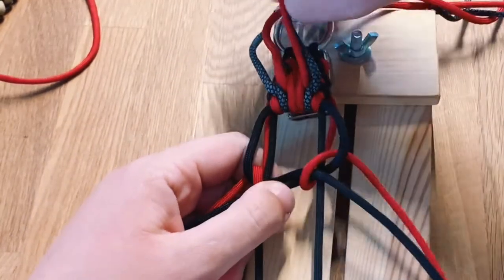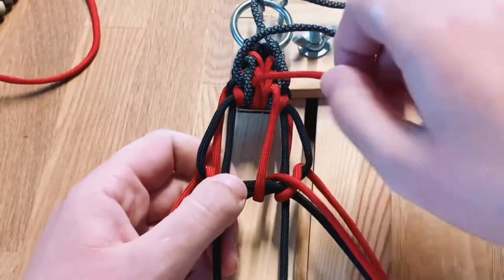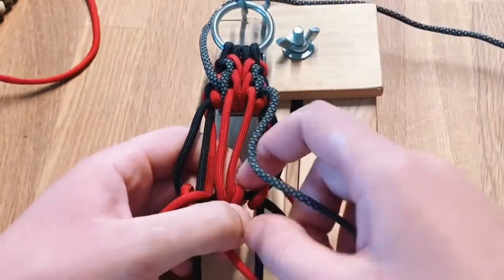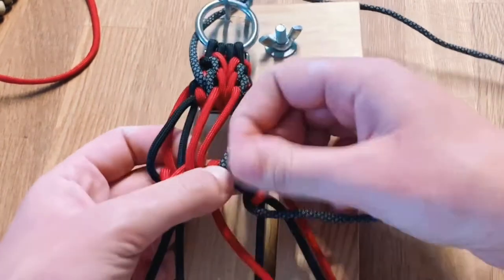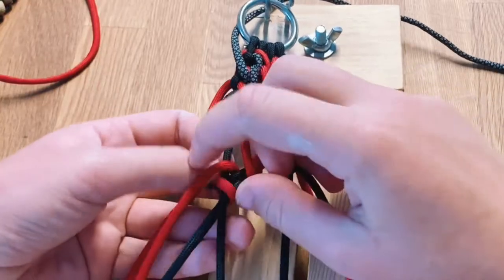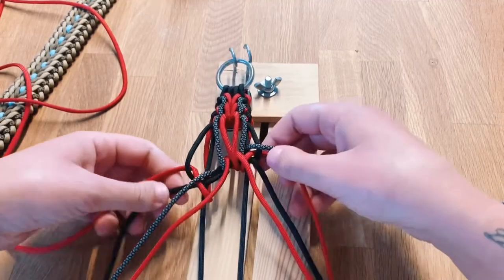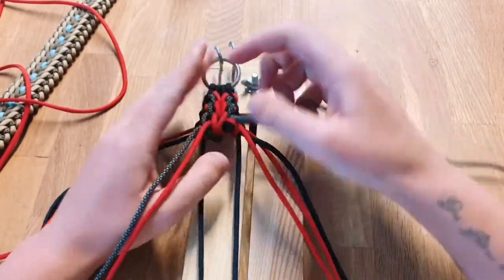For the middle part, grab this red cord, go over the middle and then out through the right side. Do the same with the left: go over the middle and then out to the left side. Then grab the next middle cord and again go over the middle and then out to the right side. Do the same with the left side: go over the middle and then out to the left side. And we're done — pull this knot together, the sides to the sides and the middle upwards.